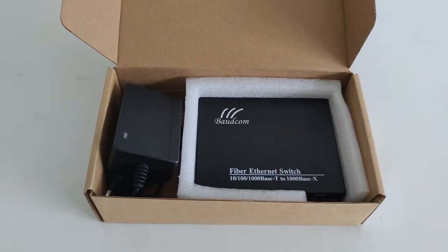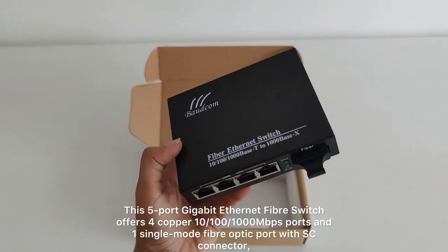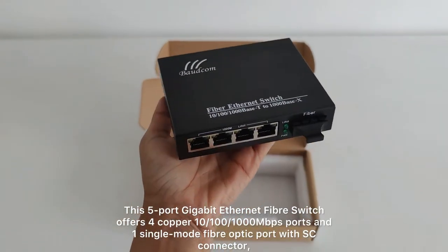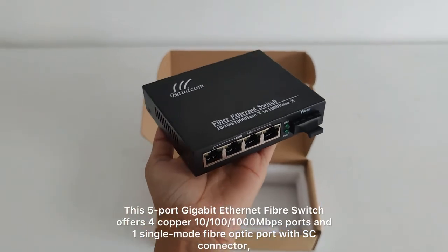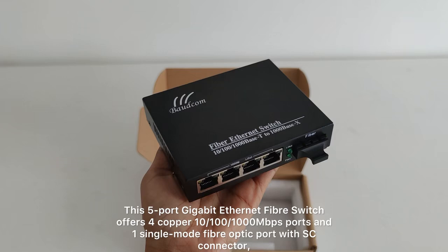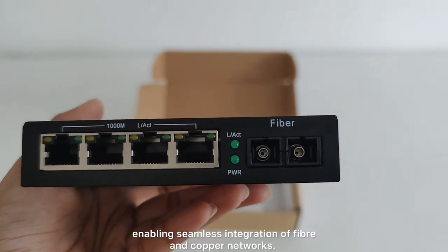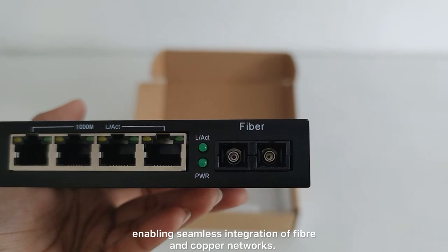No more disconnects, just smooth gigabit-speed connections. This five-port gigabit Ethernet fiber switch offers four copper 10/100/1,000 Mbps ports and one single-mode fiber optic port with SC connections, enabling seamless integration of fiber and copper networks.